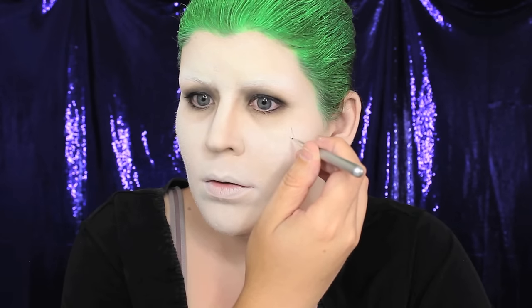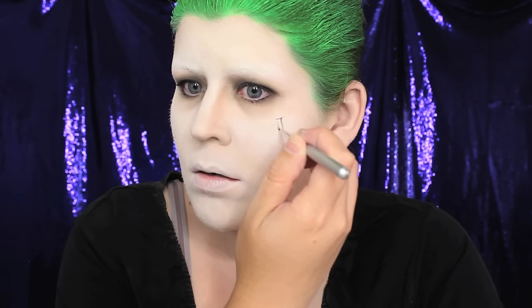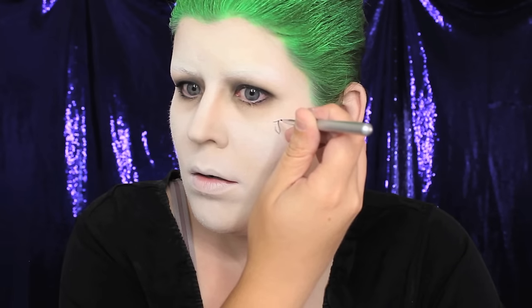For the tattoos on the Joker's cheek, I sketched them in first using a black eyeshadow and a detail brush. If you're applying these tattoos on yourself you'll have to sketch them in backwards in the mirror — I highly suggest getting an artistic friend to help, as it will save you a lot of time. Once the details were sketched in, I applied thinned-down black face paint to make them appear more crisp.